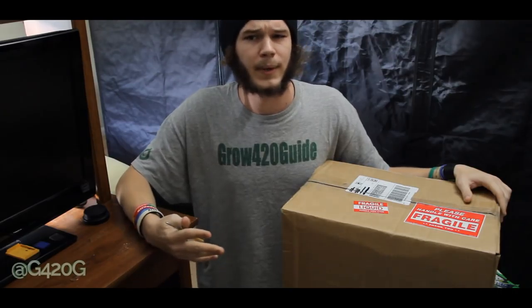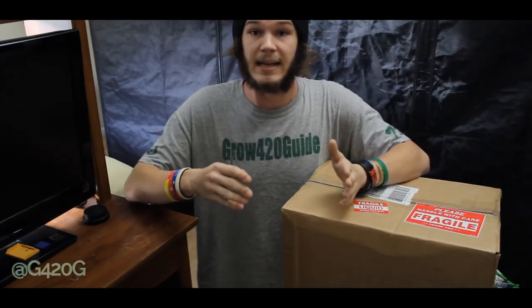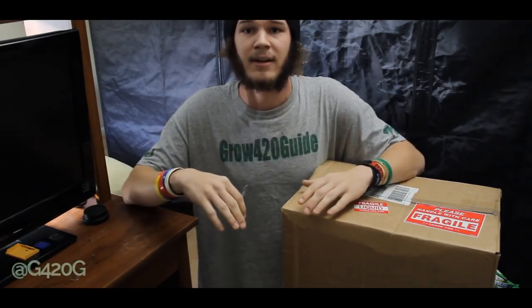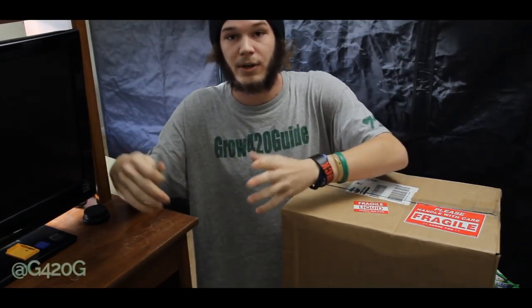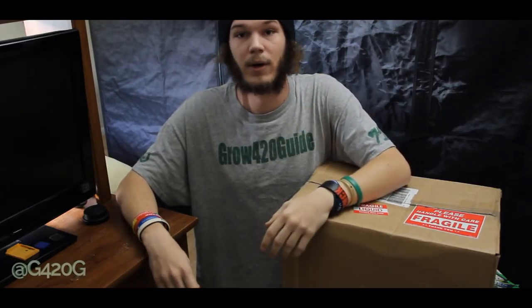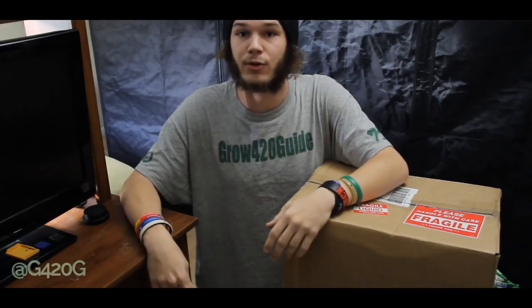Now you guys might be wondering, Grow420Guide, are you going to be dropping your Fox Farm line mid-grow and incorporating your new set of nutrients in the middle of flowering? And the answer is yes. I know that's quite scary and really it shouldn't be done. If you guys have the nutrients and the time to finish up with a line and then start a brand new grow with a new set of nutrients, that's what should be done. But in my circumstance, we actually ran out of Fox Farm nutrients roughly a week and a half ago — we ran out of Big Bloom and Grow Big, and those are two key nutrients that run all the way through your 8 to 12 weeks of flowering. So we decided to branch out and try some new nutrients.